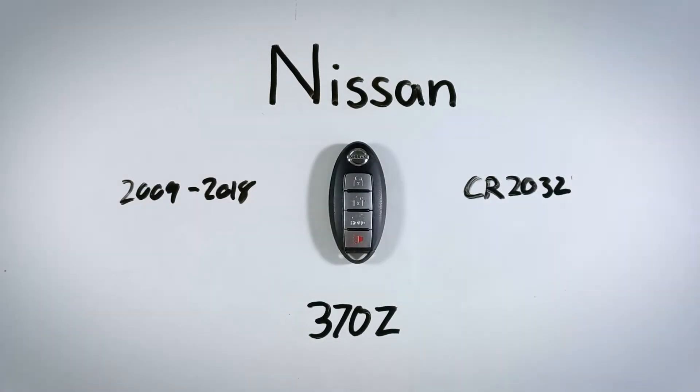In this quick video, I'll show you how to replace the battery in your Nissan 370Z key fob. You can replace your battery at home — it's a very easy process. The whole thing will take you under five minutes from start to finish.